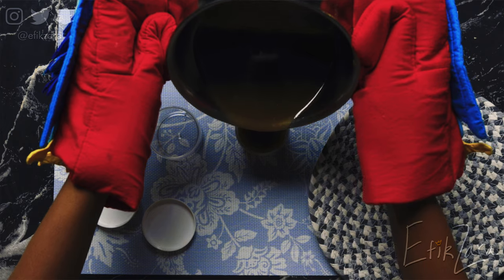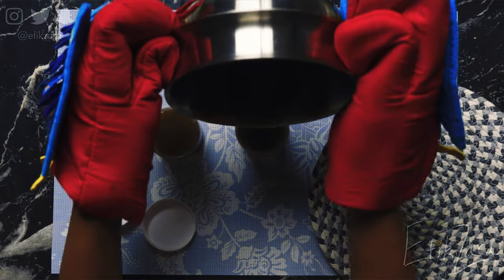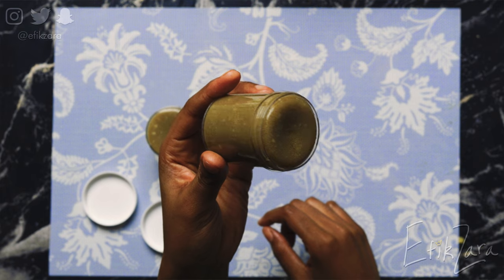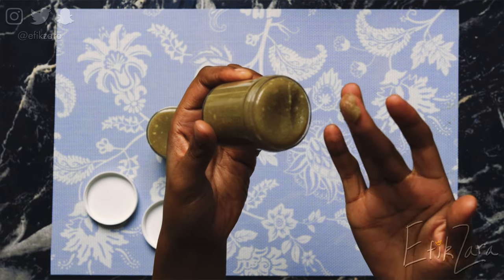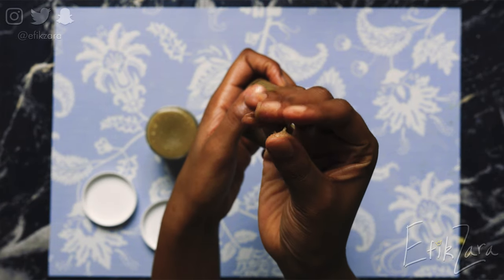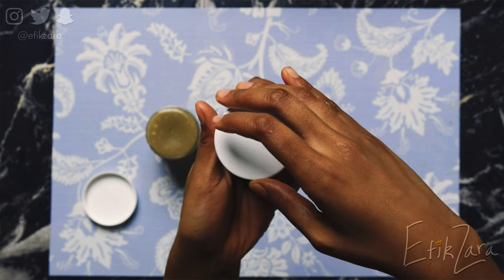Before this cools too much, we're going to pour it into the containers, because that beeswax is going to make this real solid real fast. After some time in the fridge, this is what it's looking like. What do you all think for my first rodeo? I really like it. I think it's beautiful, and the texture is incredible. I can't wait to use this on my scalp, which of course will be in the next section.